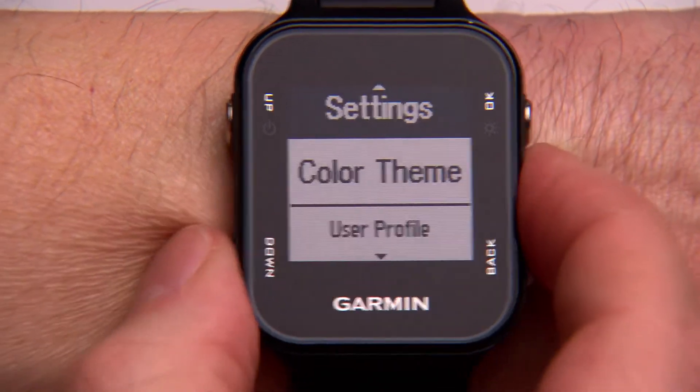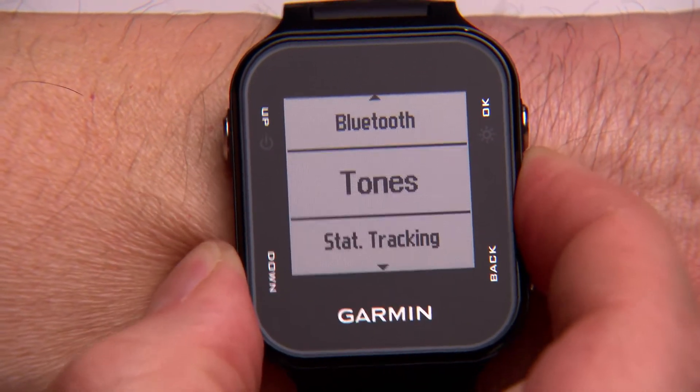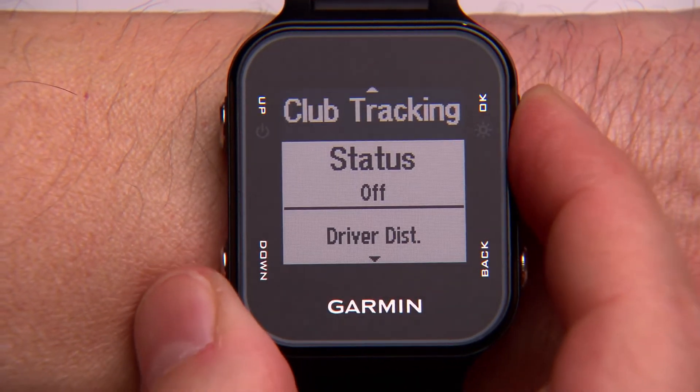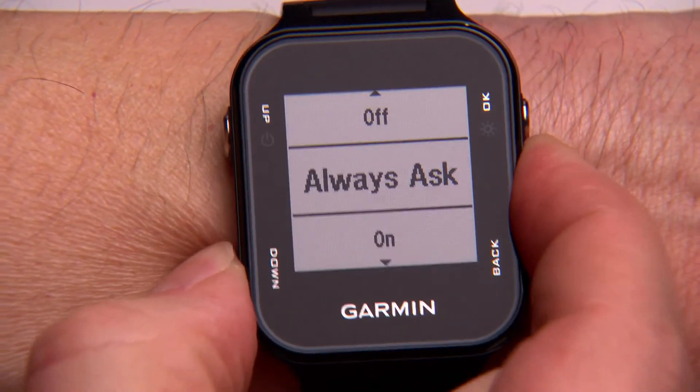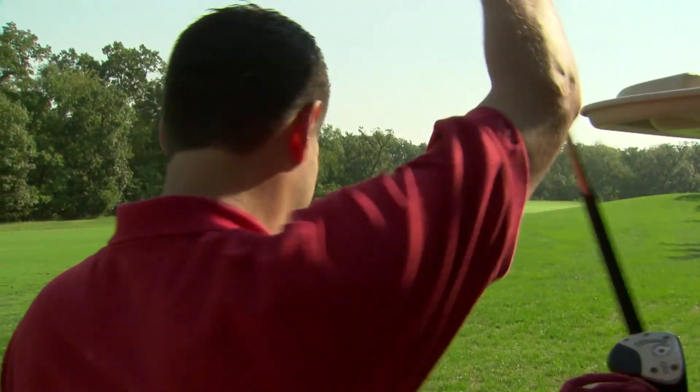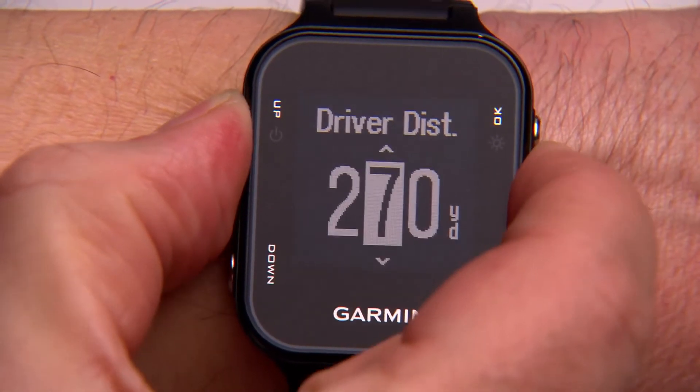Another choice you need to make before teeing off is whether or not to turn on club tracking. The first time you turn on club tracking, your golf watch will ask you to enter your typical drive distance. This information is used to predict what club you're likely to use for each shot. All you do is confirm the correct club.